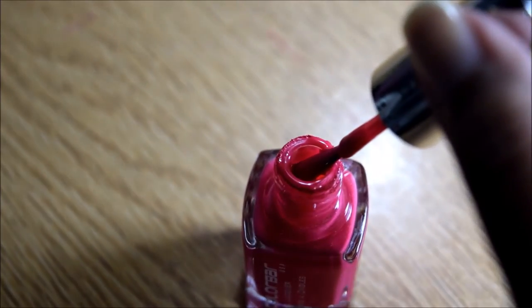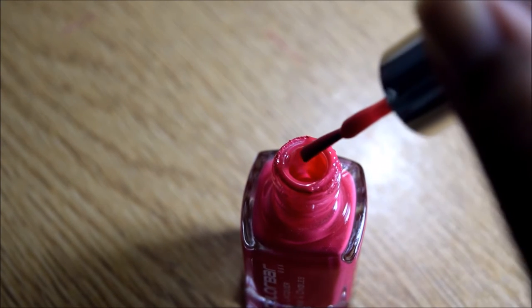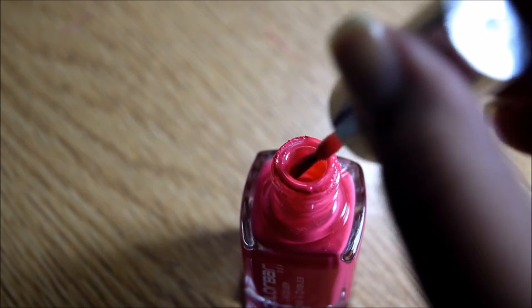To start off, when you take out the brush from your bottle, wipe off the extra nail paint off of one side completely and dab off the extra on the other side as well.